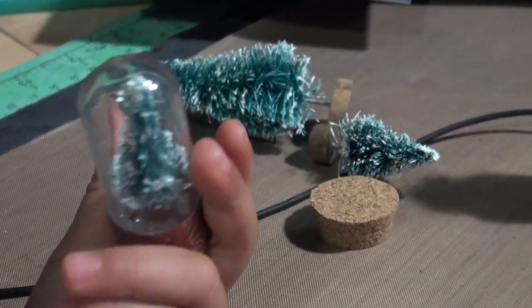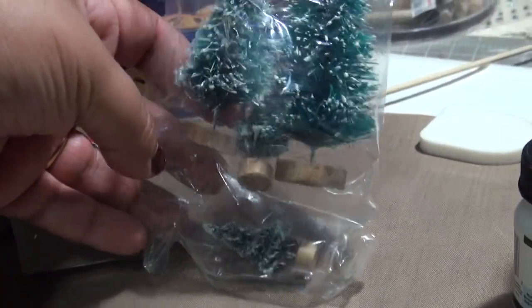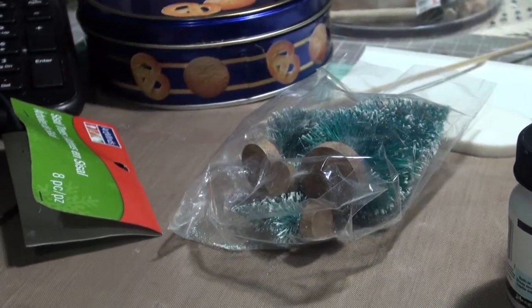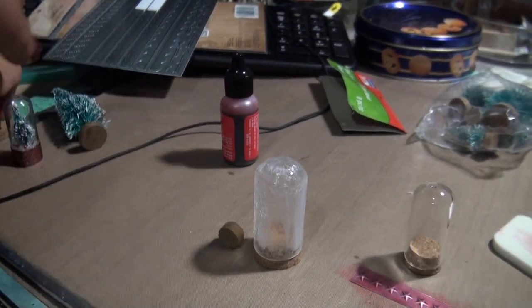I added some seed beads. The Christmas trees are from Michaels — they're the Art Mind Cecil trees. I got the pack with a whole bunch of different sizes, it was like $1.99, so that worked out well. The only thing I did was take off the bottom of the tree.